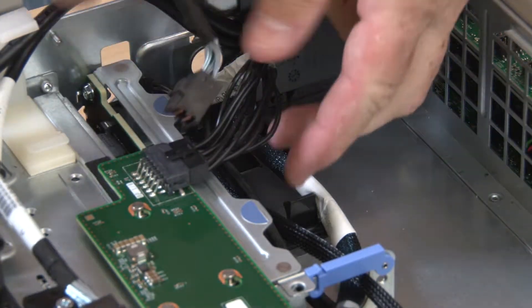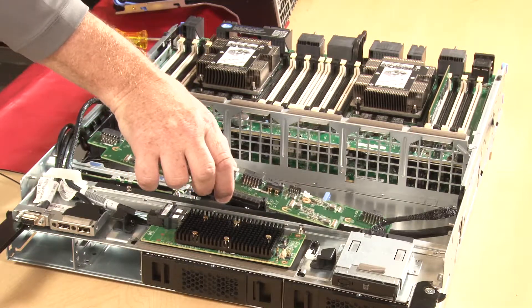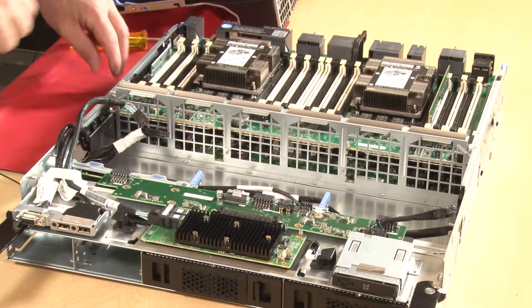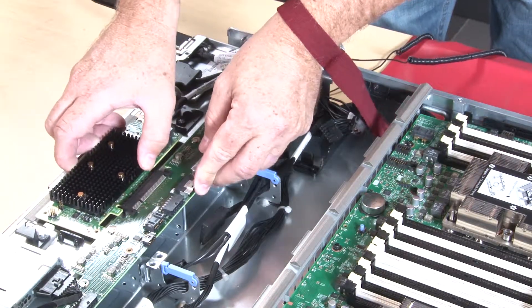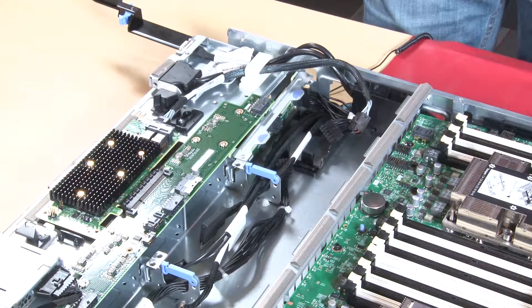Make sure that all of the cables are correctly routed after they have been connected. Position the storage interposer over the pins on the tray and then slide the storage interposer to the right. Rotate the RAID card down and align it with the connector on the storage interposer, then insert the RAID card in the storage interposer connector.